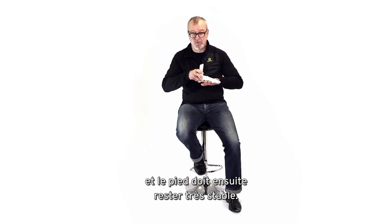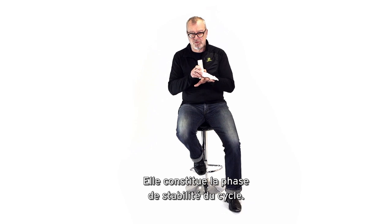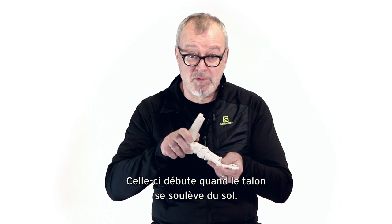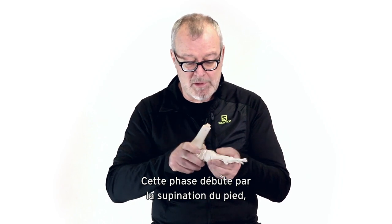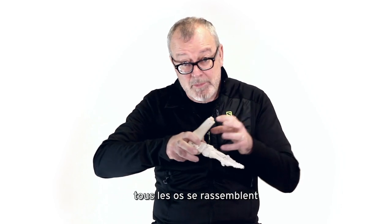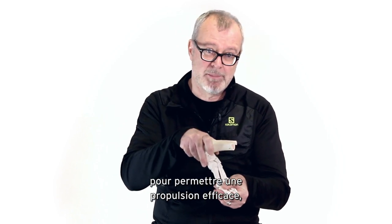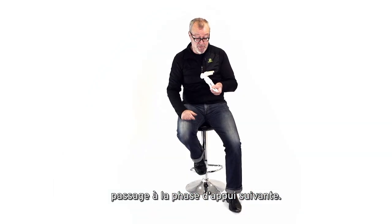At mid-stance the foot must remain very stable. Mid-stance is about 50% of the total time your foot is on the ground, making it the stability phase of the gait cycle. We then move into the propulsive phase, which is signaled the instant the heel leaves the ground. In propulsion, the foot starts to re-supinate — moving back in that direction — and as it re-supinates, all the bones pack closely together and the foot becomes very rigid, creating a nice rigid lever for effective propulsion and force generation into the next stance phase.